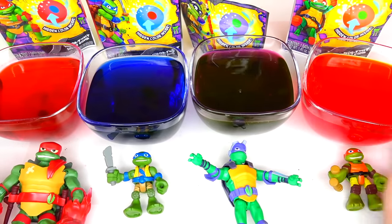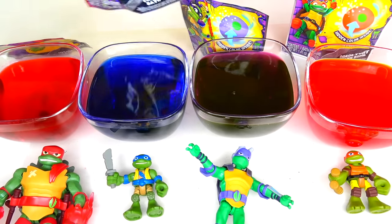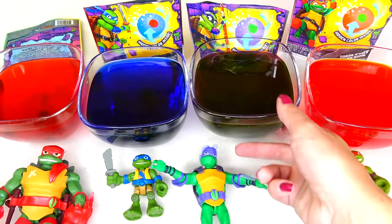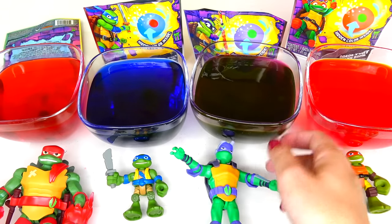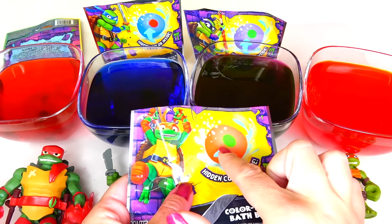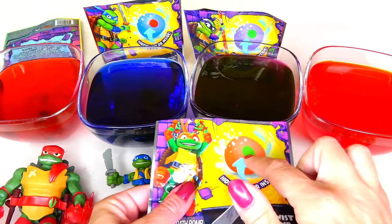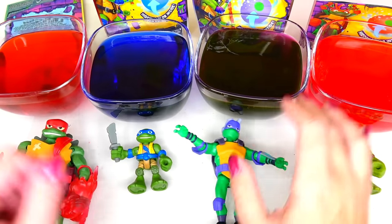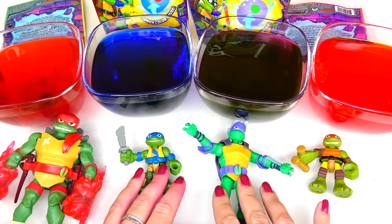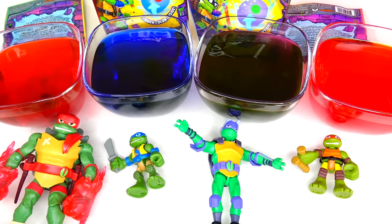I think our experiment is finished. What I did learn is that the color is not going to drastically change. Red stayed pretty much red, blue stayed pretty much the same — maybe a little bit more of a purple tone. Purple definitely changed color but it looks like sewer water, which is fine because our mutants live in the sewer. Another observation: what you see on the packaging is not necessarily what you're going to get inside. You will get the color of the bath bomb matching the turtle color, but what's inside is a mystery. And that's it for this video — I need to go wash these bowls and my hands too because it definitely stained my hands. I hope you enjoyed watching this — I wouldn't call it a science experiment, I would call it a mutant experiment. I hope to see you soon. Bye!